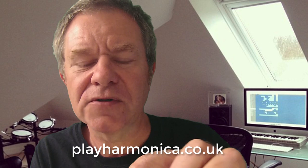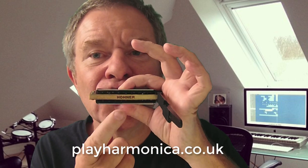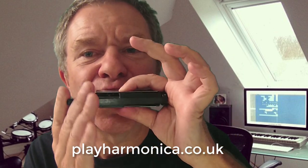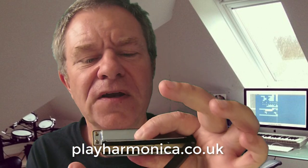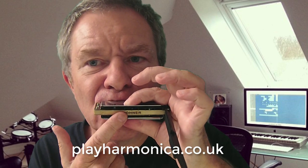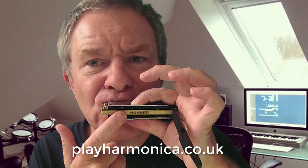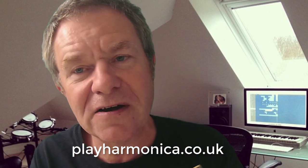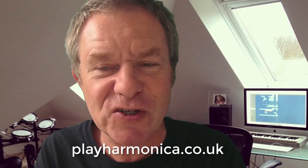So that's the overblows. The overdraws are here on holes 7, 8, 9, 10 - so that's the end. I can get it with my finger closing this chamber, and 8 as well. And they will also bend. So it really opens up a large amount of possibilities I think. It's bonkers not to try it really - what's not to like? Try it.